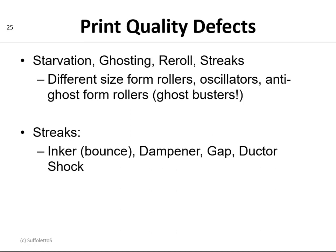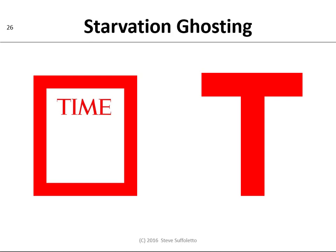Some common print quality defects we can get with rollers and inking would be starvation, ghosting, re-rolling, and streaks. So if we have different-size form rollers and we use oscillators and anti-ghost form rollers — ghost-busting rollers — we should be able to minimize these defects. Streaks can be coming from the inking system, or from the dampener, or they might happen at the plate gaps, or from a ductor shock, or because the rollers are set too hard and heavy to the plate so that they bounce in the gap. Here's an example of ghosting starvation — these plate forms are challenging because where there's less ink coverage you get darker bands, and where there's more ink coverage you get lighter bands.